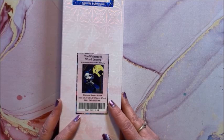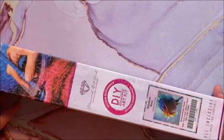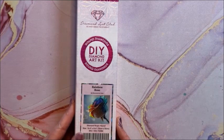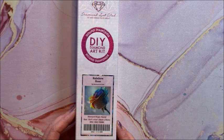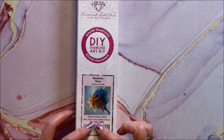Alright, I'm back. On to the miscellaneous category. This is an itty-bitty little baby one — it is called Rainbow Rose. This is a round and it is a 32 by 32, so in inches that's about 12 and a half by 12 and a half inches.